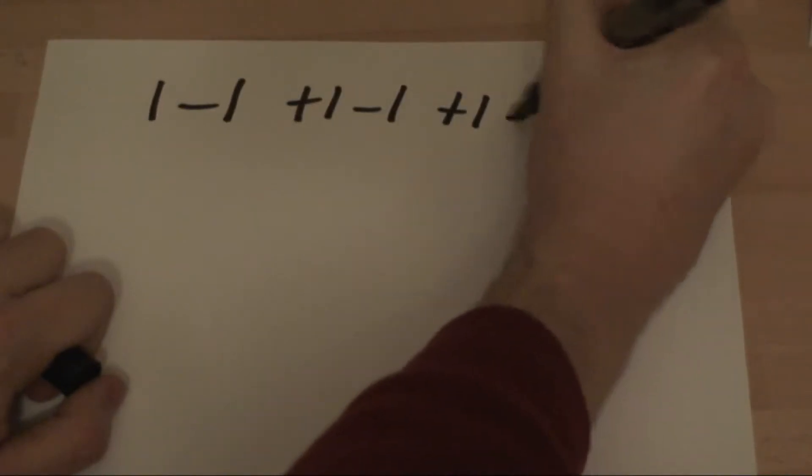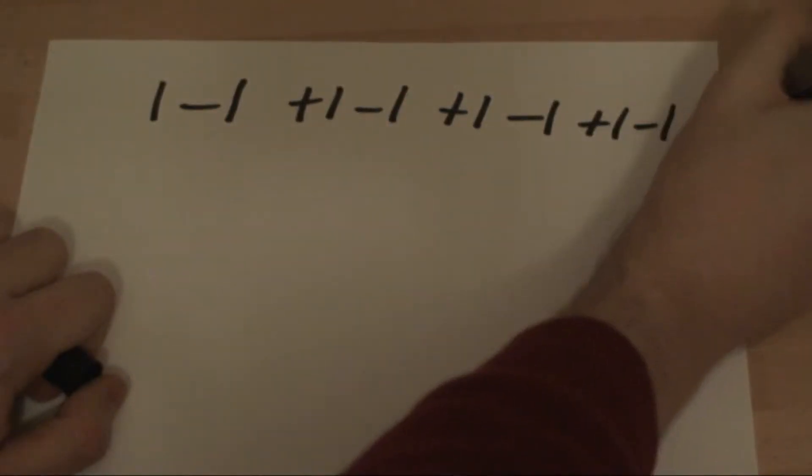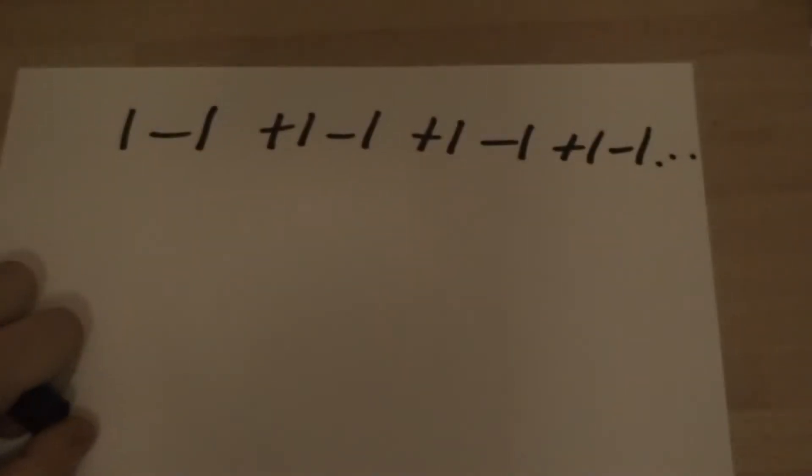In Numberphile they mention that there's three ways to do the sum. The sum is 1 minus 1, plus 1, minus 1, plus 1, minus 1, and you do that to infinity. Now he mentions that there's three ways to do this, but I've come up with a fourth way.